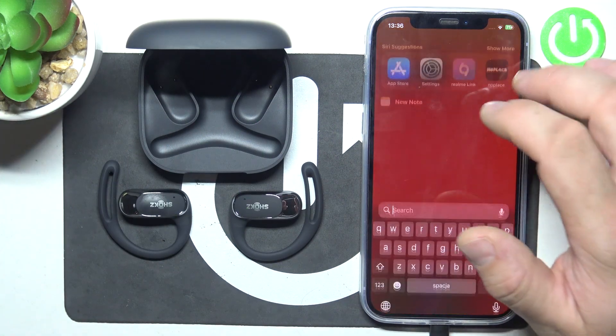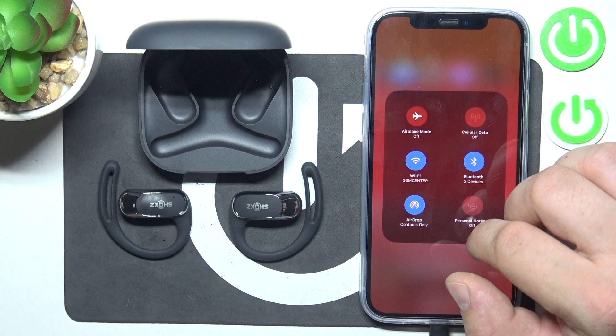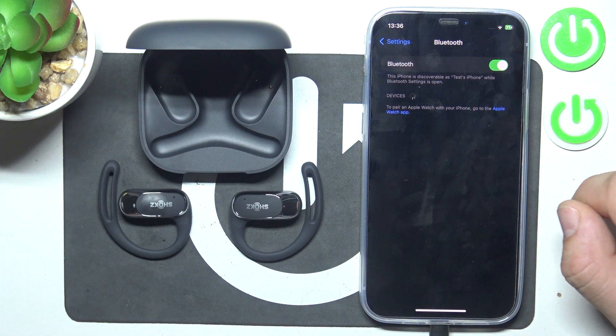In the beginning, go to Bluetooth settings on your iPhone. Go to your earbuds settings and select disconnect or forget. Confirm. And it's done.